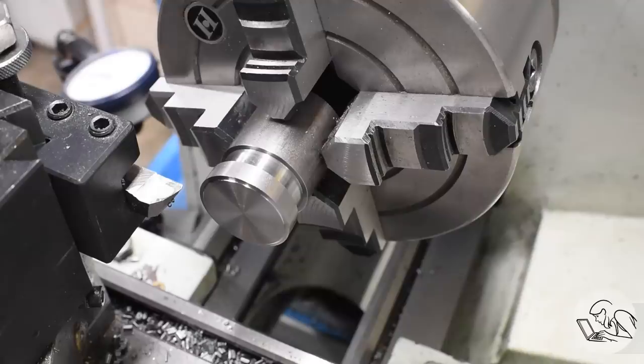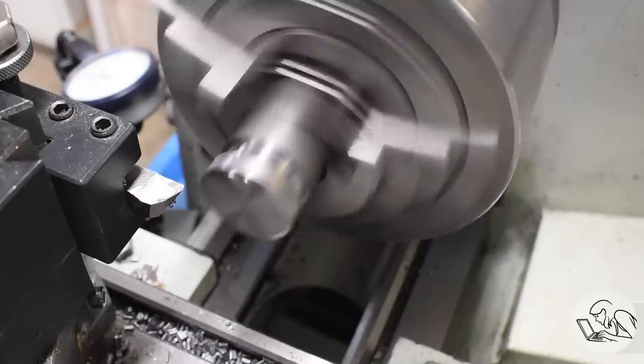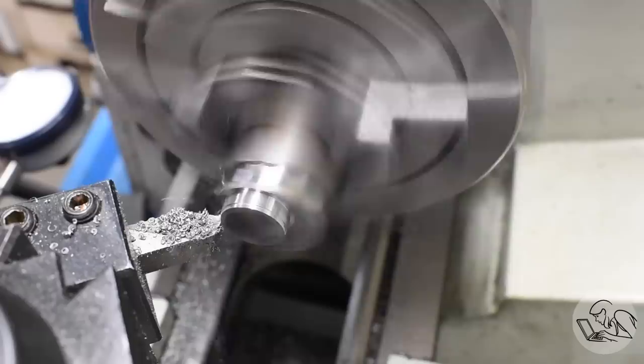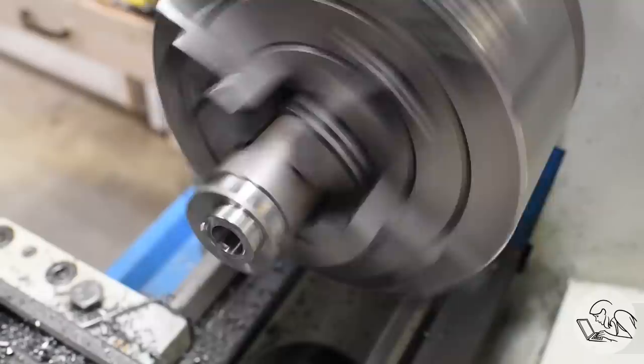Now I can create the eccentric feature. I offset it in the four-jaw with an indicator — you can see how it's spinning all crazy. This eccentric turning operation creates the little boss that rides on the crankshaft and generates the eccentric motion. It starts out crazy but the more you machine, the more sense it makes visually. The boss is then drilled and reamed to fit on the crankshaft, with a set screw for retention. That's parted off — and there is the eccentric hub: this humble little fellow is the brains of the engine.